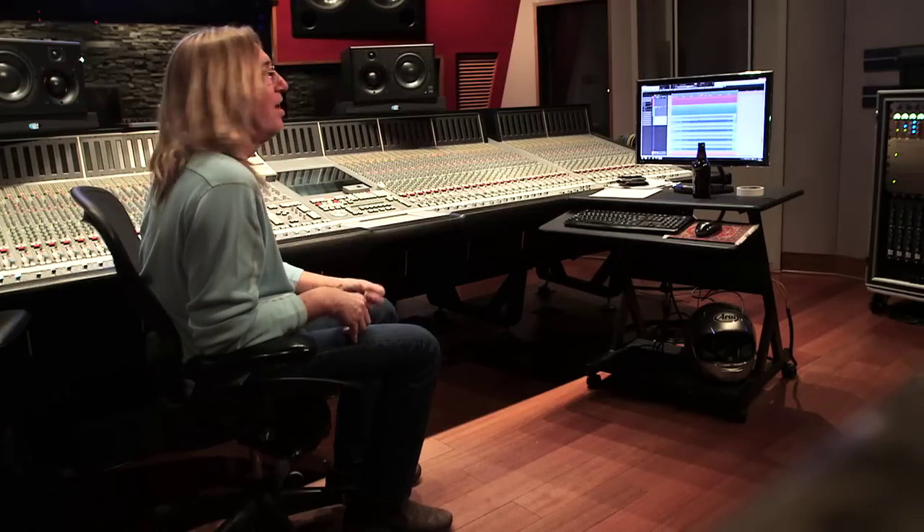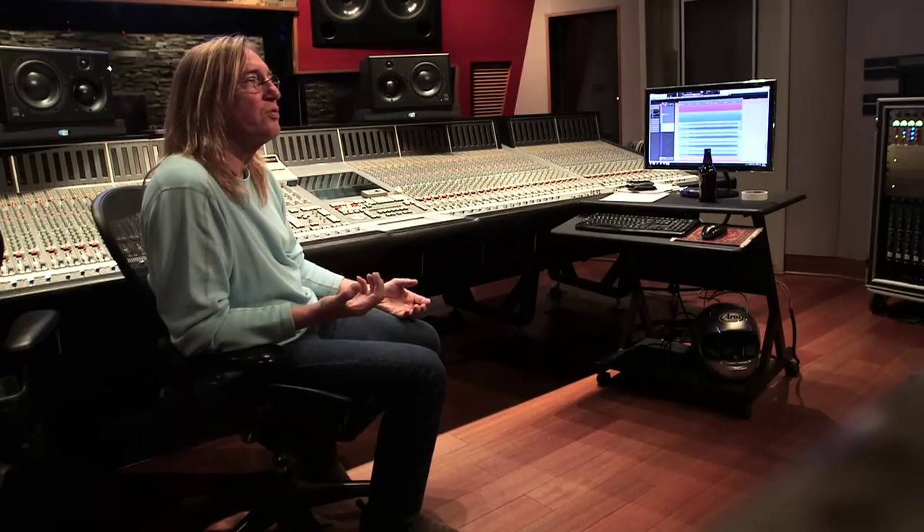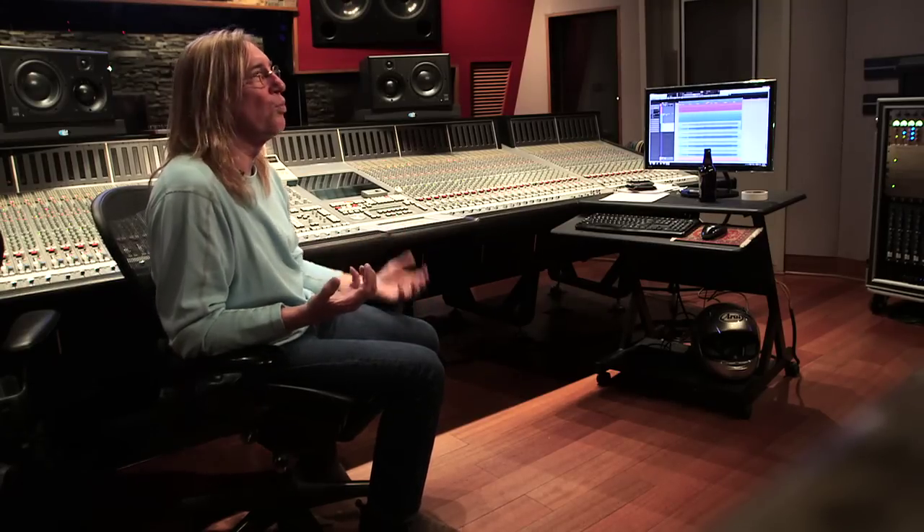You can really crank the compressor and make it really loud, but there's nothing left. I like to hear dynamics. You can do that later in mastering anyhow — I'm a big believer that there are people better at maximizing gain than I am. I use compressors to create a musical thing, to create power, or just to create the sonic illusion of compression, like an old Beatles record or a Stones record sounded compressed.